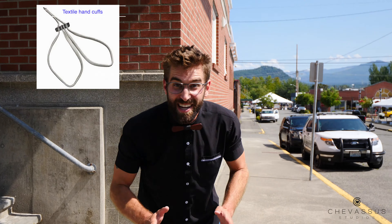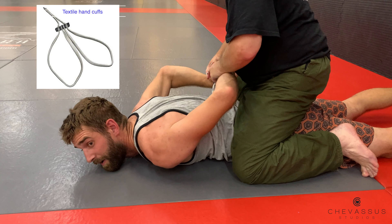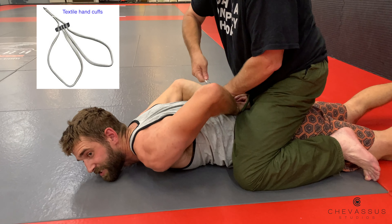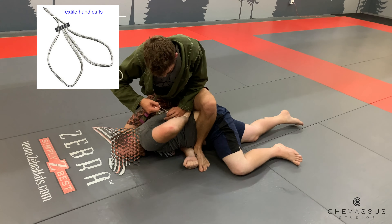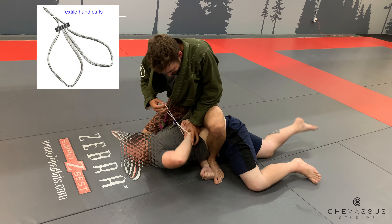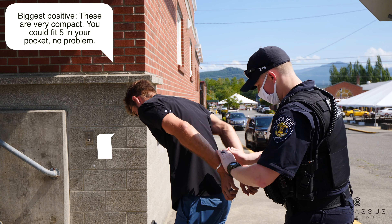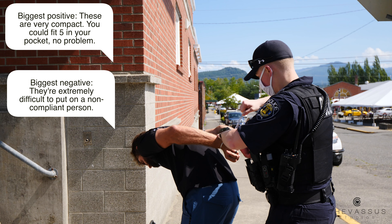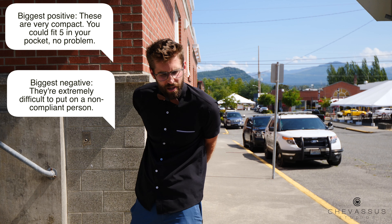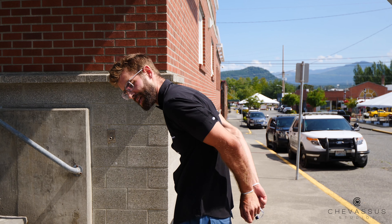I am really curious about these because they are fairly hard to come by in the United States. These are sometimes called tough ties or rope handcuffs, but they're the same principle — it's a one-time use, you can't undo them. Let's go ahead and give them a try. We could fit a finger or two in there, so there's no circulation being cut off.